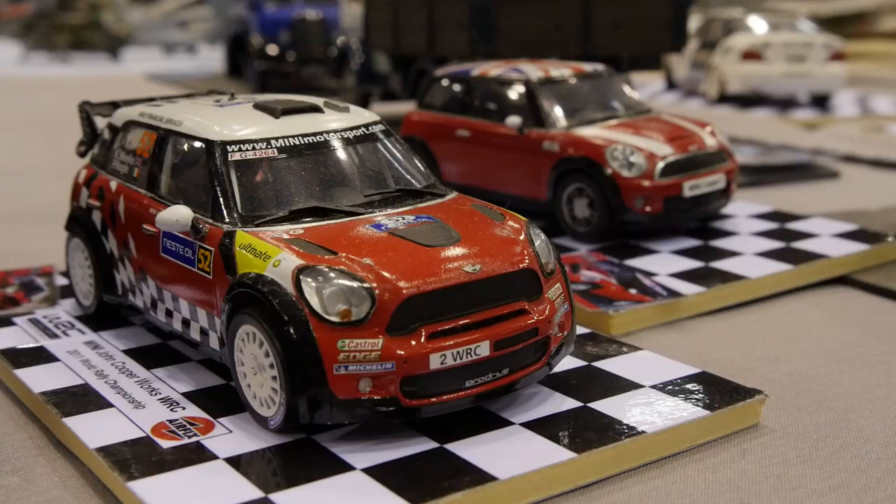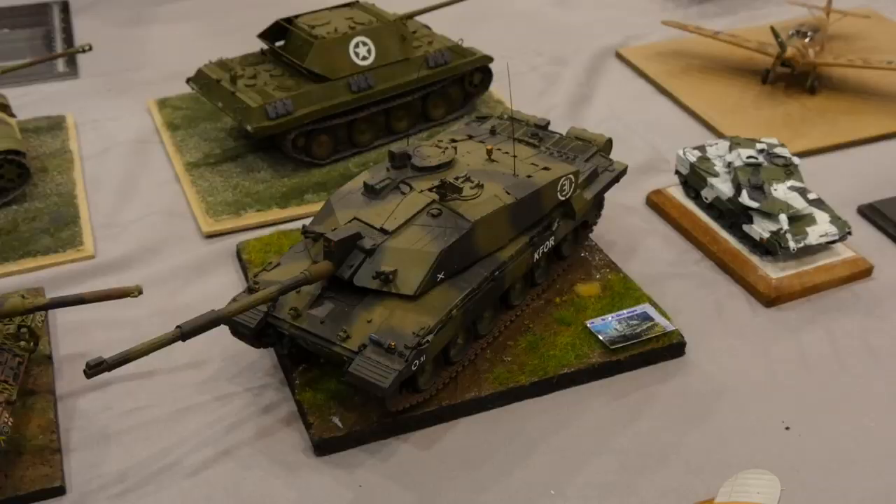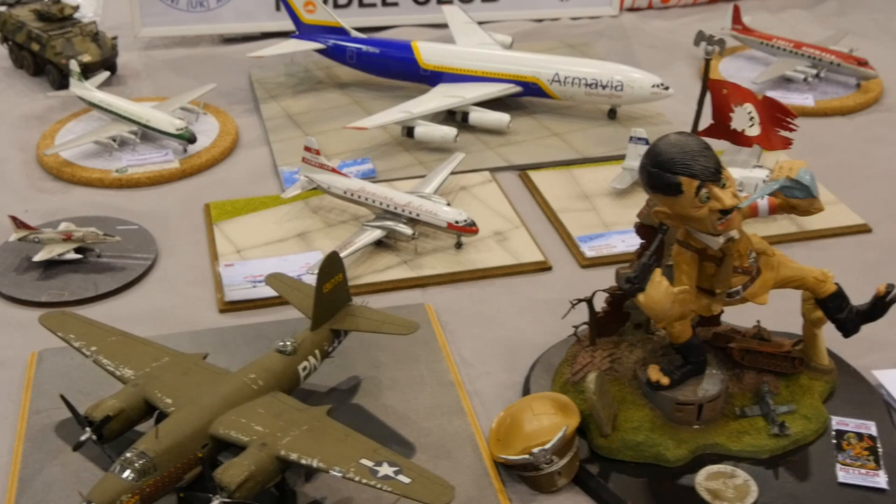I have to like the subject — it has to interest me. Early on it was BMWs and minis, that's my big thing. But now I've built bikes, tanks, planes, figures — well, one figure — and cars. That's what I like about it: I'd tackle anything.